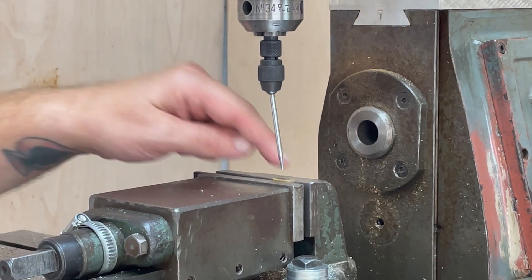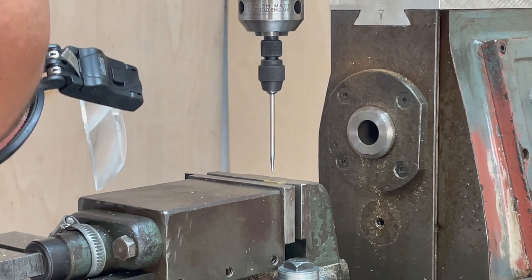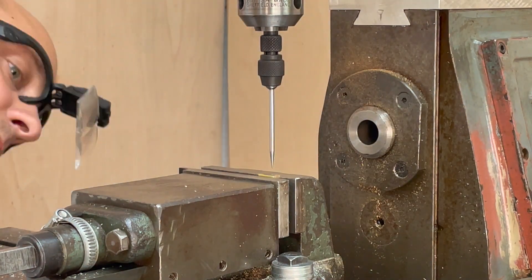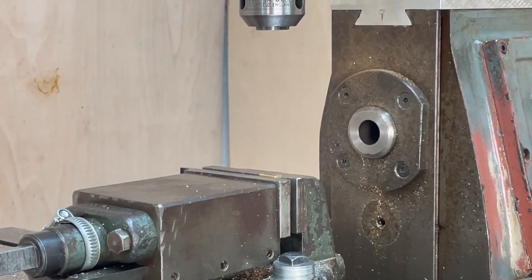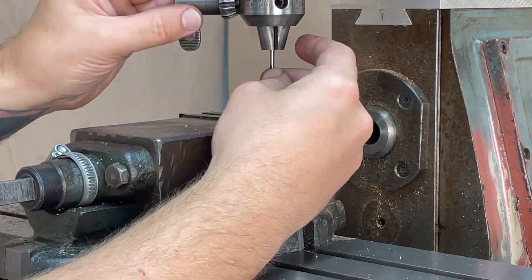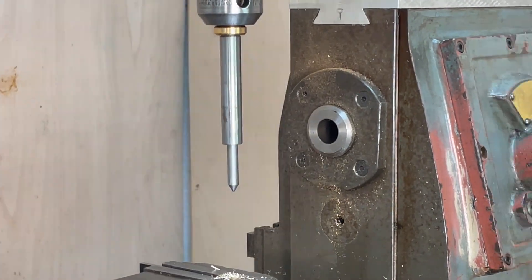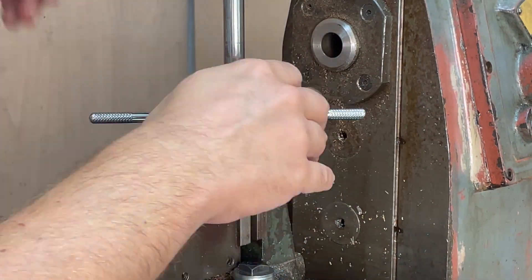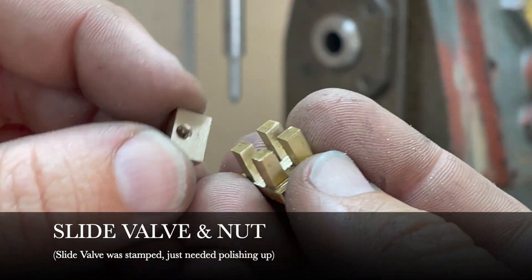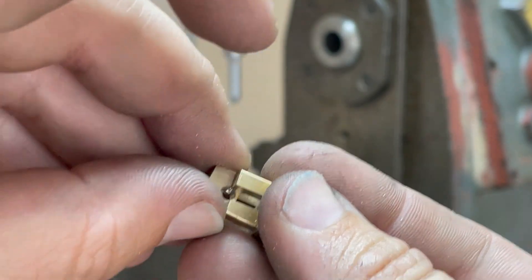I'll tell you what, I'm getting a little bit fed up with these tiny parts. Let's try it. Here's the slide valve and the slide valve nut — fits in there just like that.